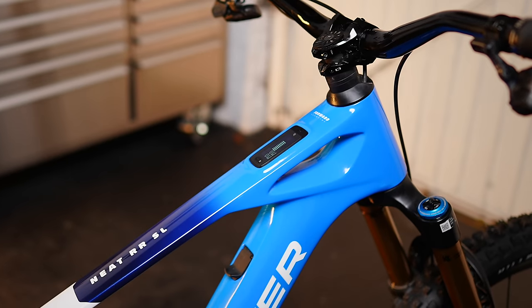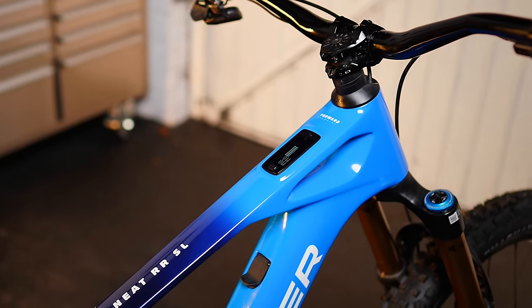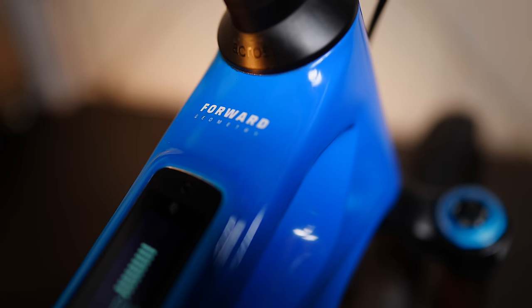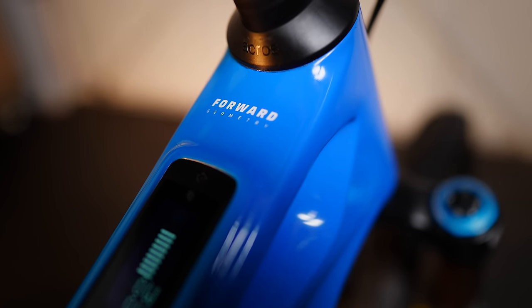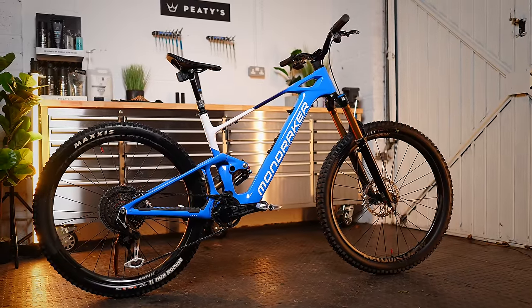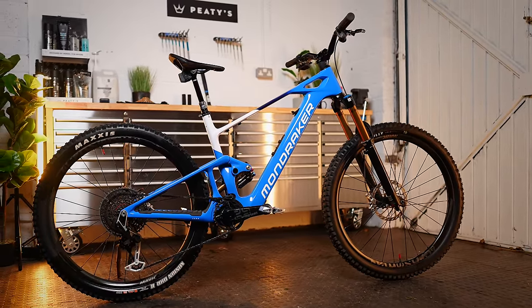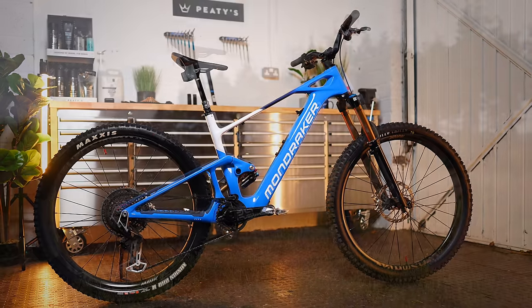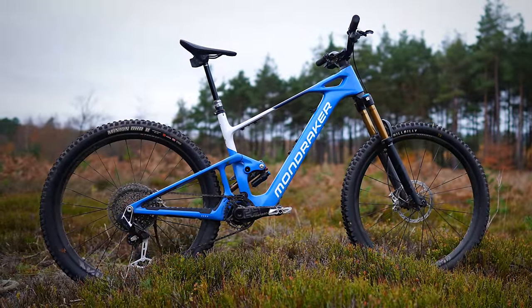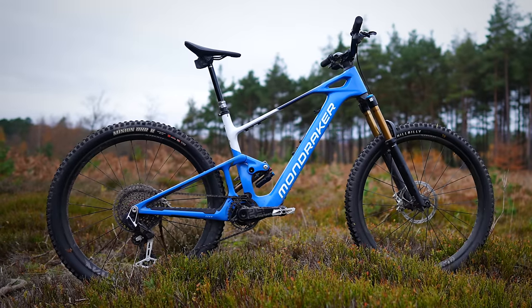Mondraker were pioneers of longer geometry back in the day, and this bike shares the same concepts introduced all those years ago — something Mondraker call forward geometry. Essentially, this geometry extends the front wheel forward, lengthens the top tube, but keeps the cockpit compact. This configuration aims to provide a more secure feeling during descents, but also maintains agility for maneuverability.